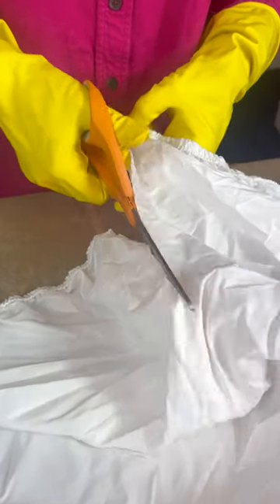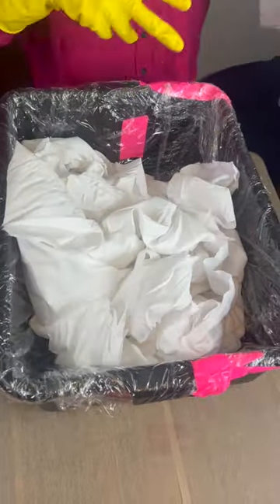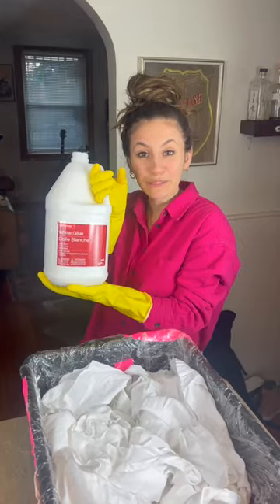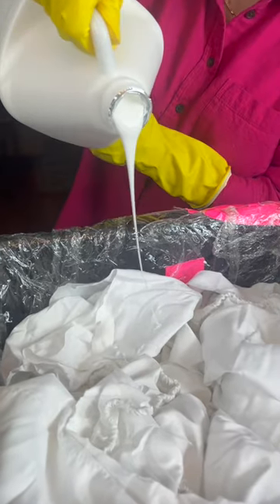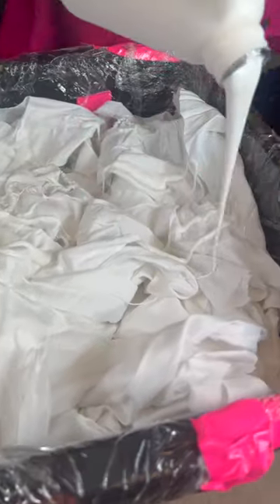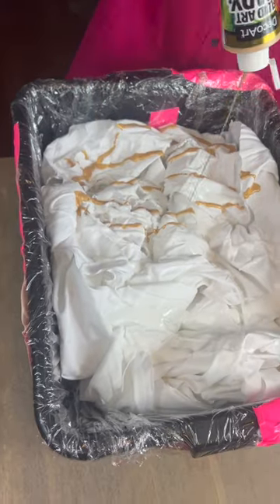This is a fitted bed sheet — you want three pieces for this. Add your three sheets to a bucket in no particular order. Now with a big tub of glue, pour some in and do a nice drizzle over top your sheets, then add some metallic gold paint. Look how cool this looks.